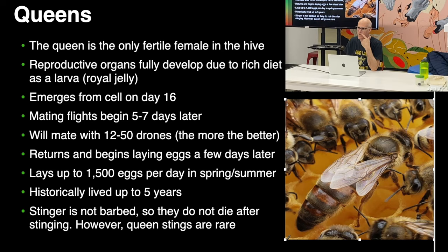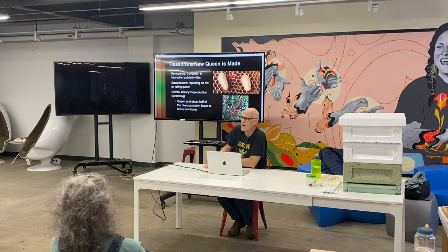With queens, the stinger isn't barbed so they can sting repeatedly, but it's very rare to get stung by a queen. Most people who have been stung were handling a lot of queens and marking them, so their fingers smelled like queen. The general rule is there can only be one queen in the hive. How does she take the presence of another queen? Not well. I use the Game of Thrones analogy — it's just senseless bloodlust. They're not going to tolerate it.